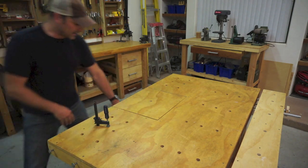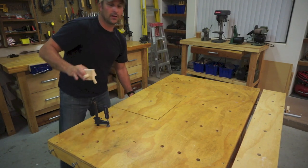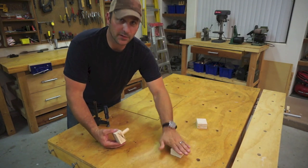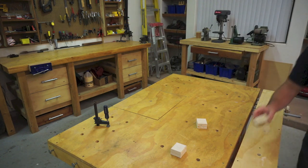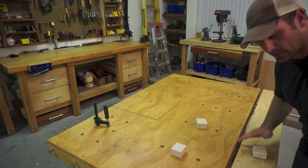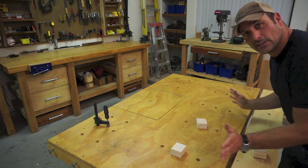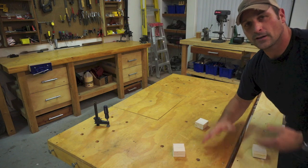Or I can use simple wooden blocks with three-quarter inch dowels that I can place in the workbench in various areas depending on the size of the workpiece, and also add them to the clamping section — then just clamp the whole clamping section in to secure whatever workpiece I'm working on to the bench.